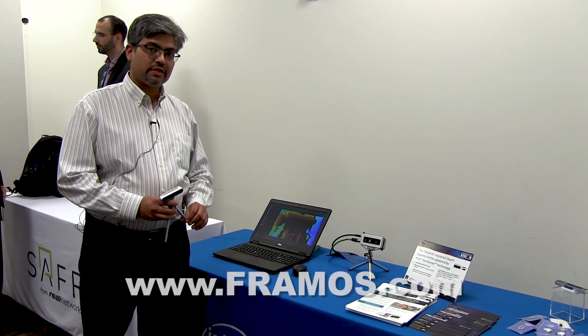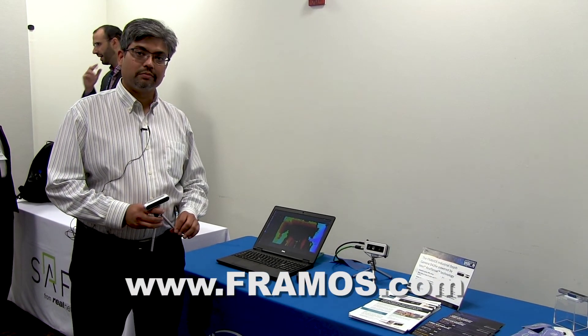For more information, please visit us at Framos.com. Thank you!